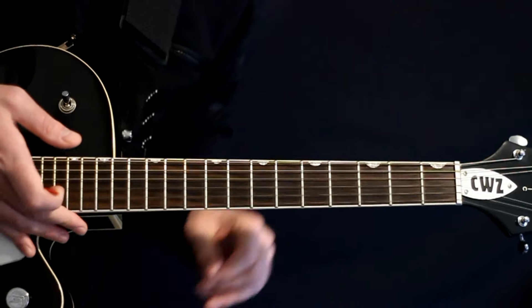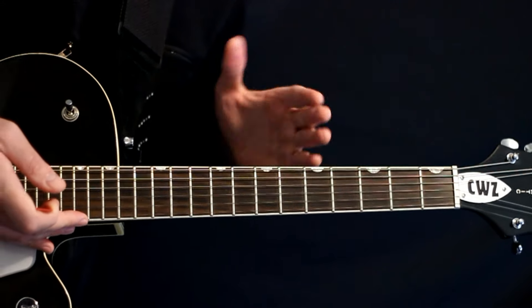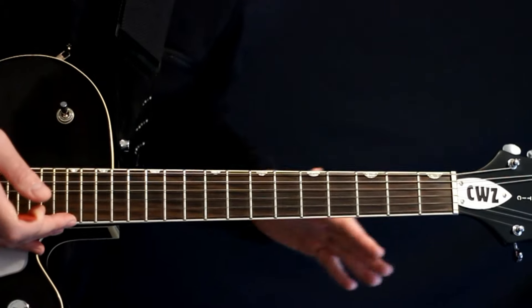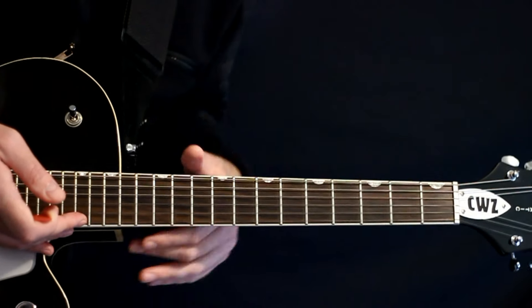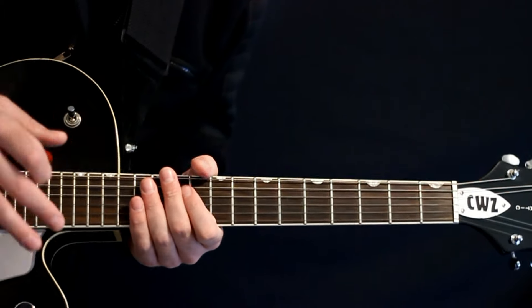Okay, so at the start here, even though Chino is probably playing his drop C guitar and Stephen Carpenter has his 7-string or 8-string, we can actually play everything we need just in standard tuning and match up just right.